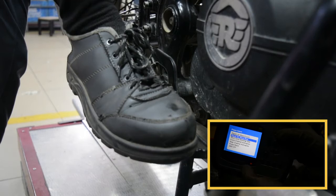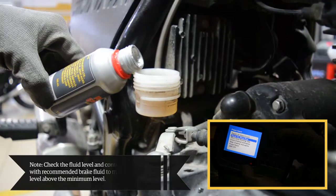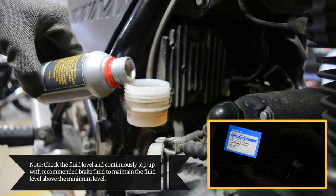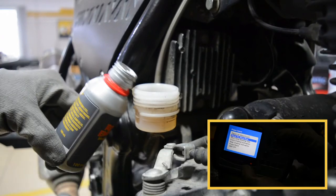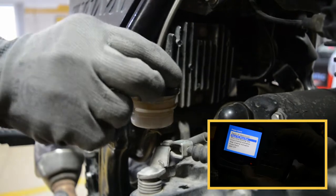Check the movement of the brake lever — if a firm resistance is felt, the manual bleeding is complete. Check the fluid level and continuously top up with recommended brake fluid to maintain the fluid level above the minimum level. Ensure to fill the brake fluid from a sealed container rather than using used brake fluid. Refit the cap with the diaphragm onto the master cylinder reservoir.